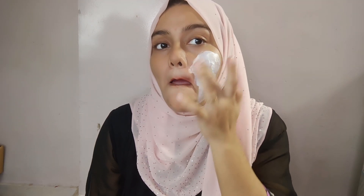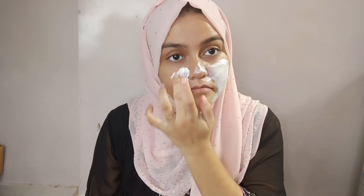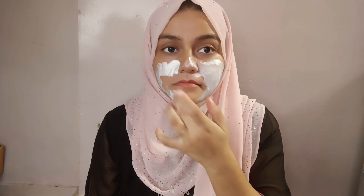To apply it, put a thin layer on your face. Keep it on for 15 to 20 minutes, then give it a little massage and rinse it off with tap water. It is very easy and doesn't feel heavy on your skin.